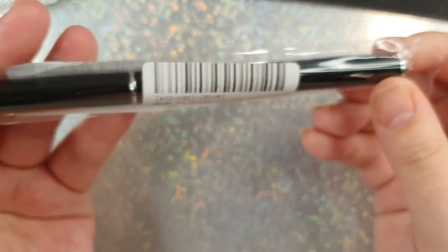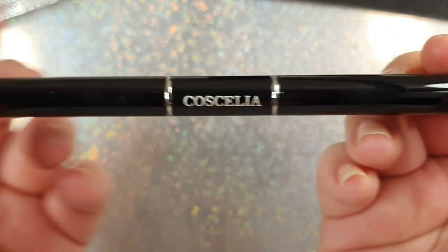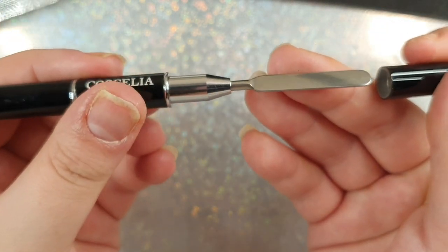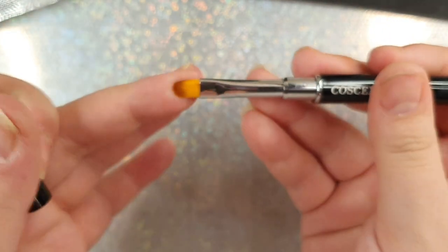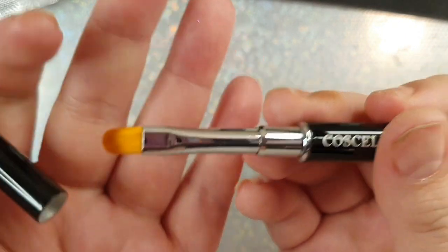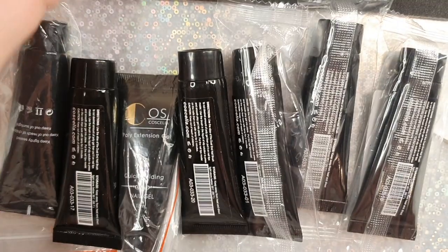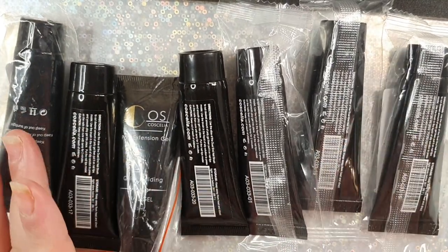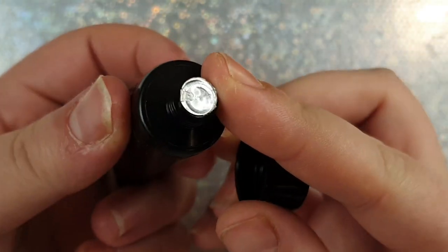It also comes with a spear javelin tool, which is your poly gel brush — the spatula is on one end and the brush on the other. There was a bit of packing tape so I just pushed it out and it was good to go. I noticed Coscelia brushes are a lot wider than some I've used before. There are seven different poly gels in here — they are all 15-milliliter tubes and they all come sealed, which is great.